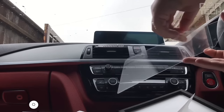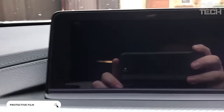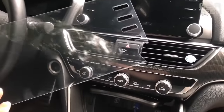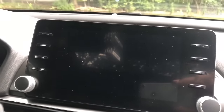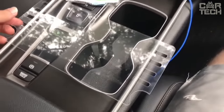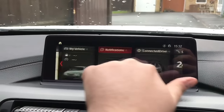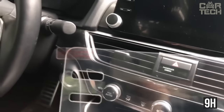It is unpleasant to see how the front panel of the stereo over time is covered with various scratches, opacities, and loses its original appearance. This element is in plain sight and its poor condition can immediately give away that the car is no longer new. To keep the panel of the stereo in excellent condition, use a protective film. It is completely transparent, allows you to use all the functionality of the stereo, but also protects the surface from scratches. The film has a hardness level of 9H and a thickness of 0.26mm.